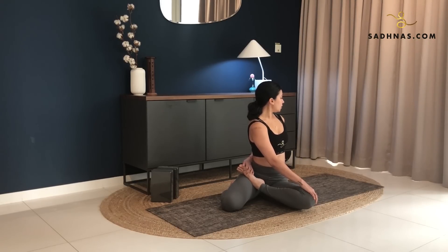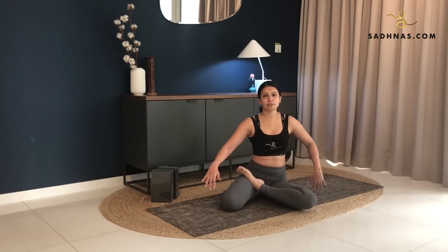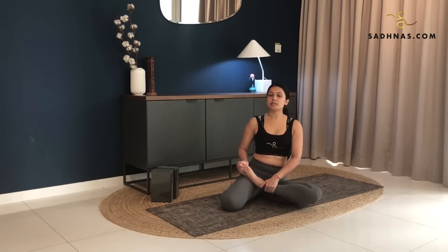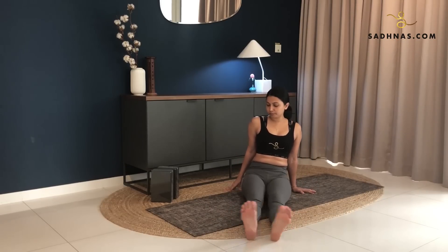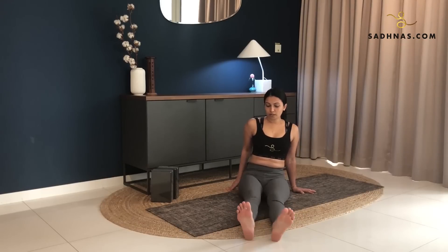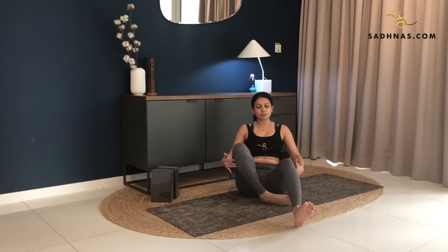3, 2, 1, slowly release back to the center. Release your left foot, straighten your left leg, straighten your right leg, shake it off here. And then from here sit in a comfortable position.